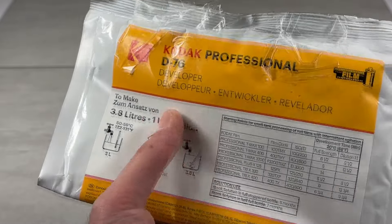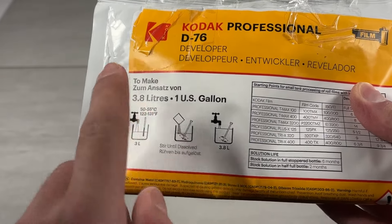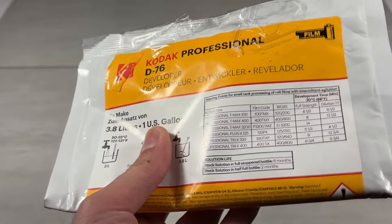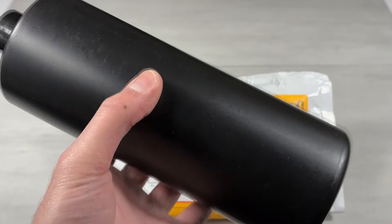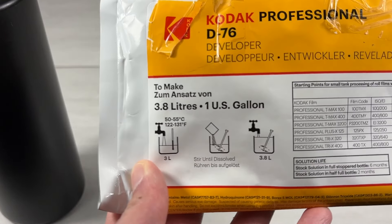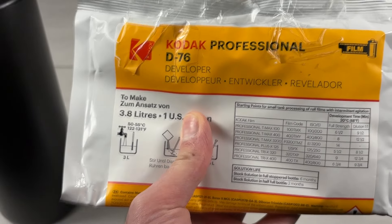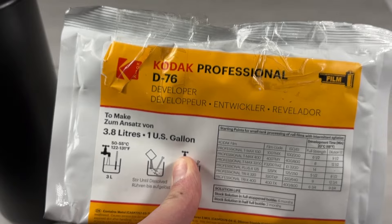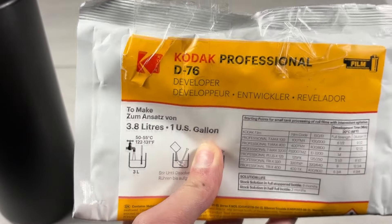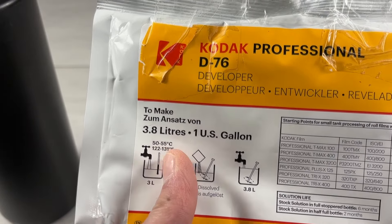Film chemistry time. Here I've got the D76 developer in powder form, and you'll notice it says it's enough to make 3.8 liters or one US gallon of developer. However, today I only want to make one liter — enough to fill one of these one liter HDPE chemical storage containers. In order to make one liter of the D76 solution, we're going to need 109.29 grams of this developer powder added to 789 milliliters of water at 50 to 55 degrees Celsius, and then we top that up to one liter.